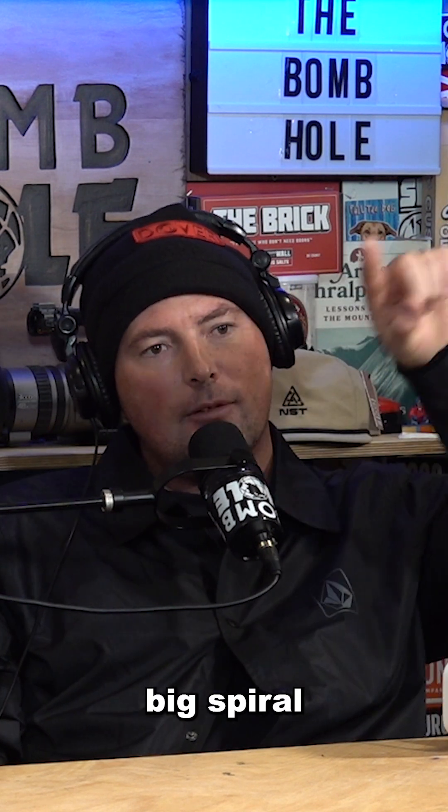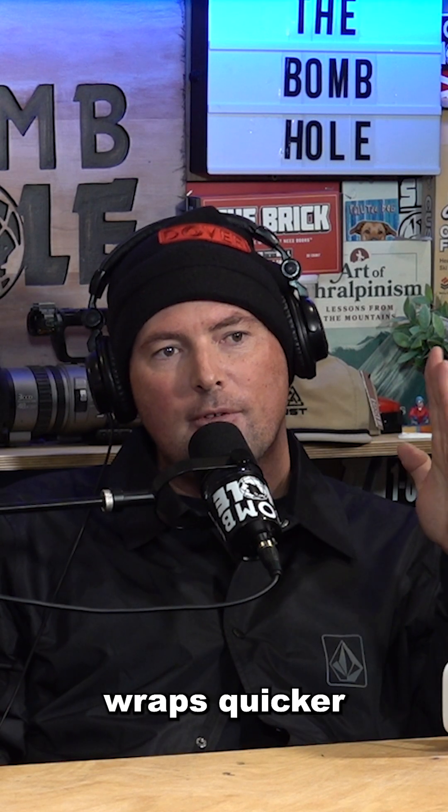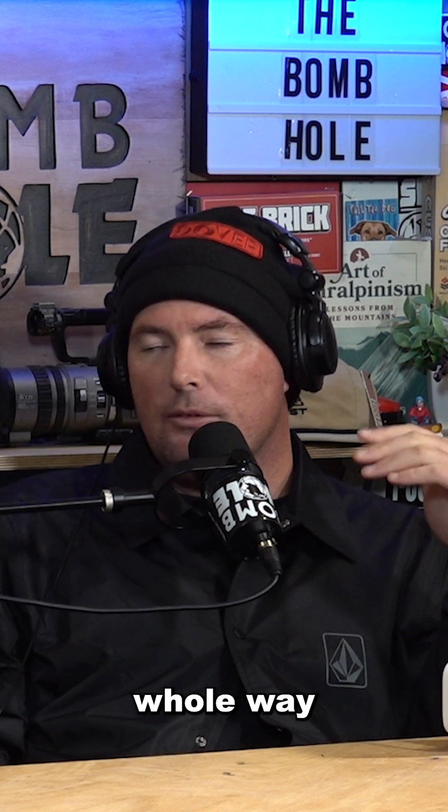Like if you drew a big spiral tightening up as it winds into itself and then took a section out of that — that's that consistently tightening radius. There's no point where it wraps quicker and then backs off. It's consistent the whole way through.